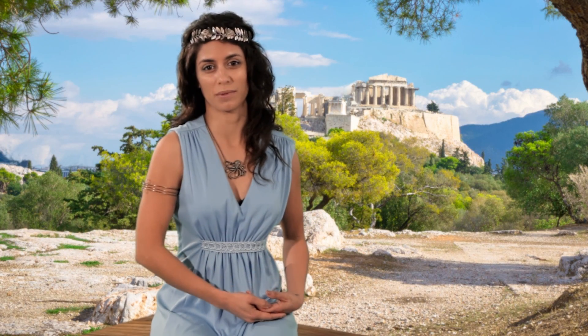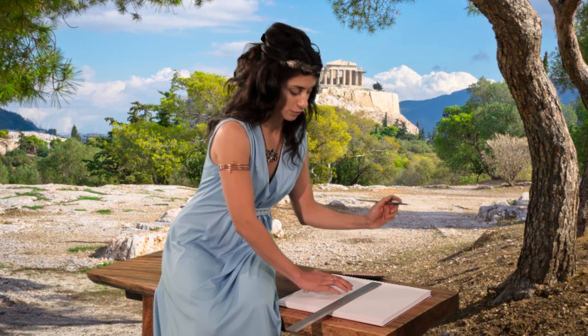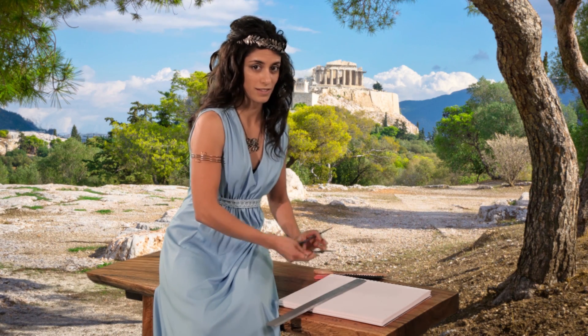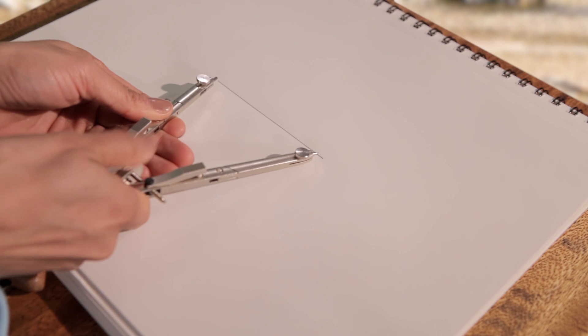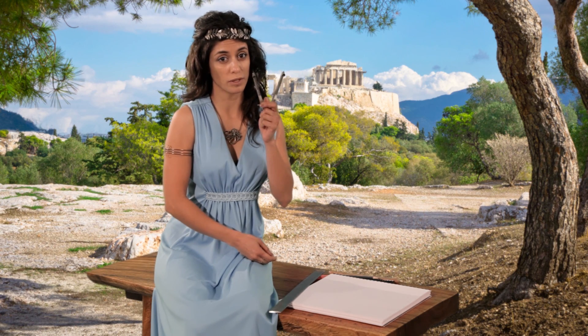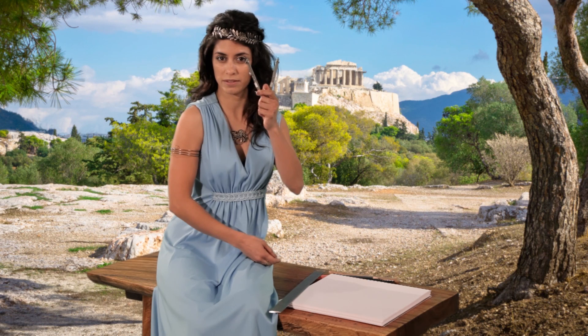Let's draw one more, but this time a little faster. You begin by drawing the first side. Next, open your compass to the length of the side. Now, instead of drawing two complete circles, we will draw just enough of the circles to find a point of intersection.